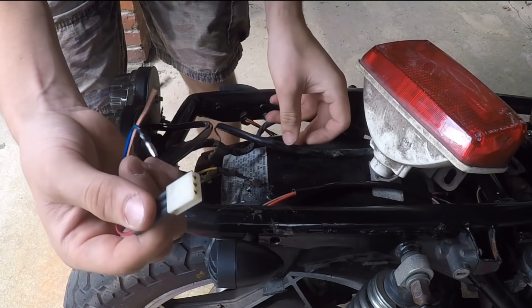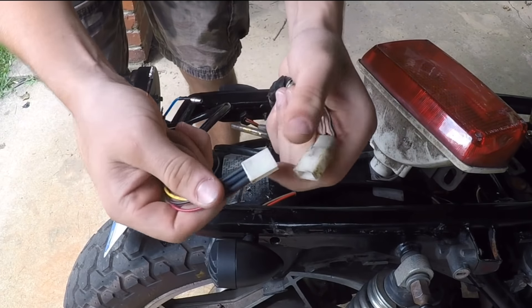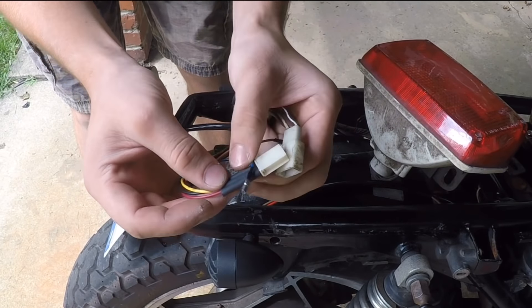I've got all the wires from the taillight going to the old connector, and I'm going to connect them together before I heat it up just to make sure it works — it's a lot harder to change wires around after the heat shrink has already shrunk. I'm going to turn the bike on and see if the taillight works. The running lights definitely work. I push the brake pedal — the lights get brighter. Everything is hooked up correctly with the taillight.